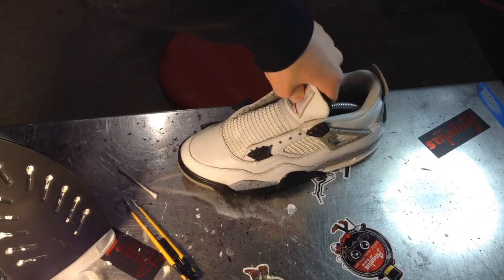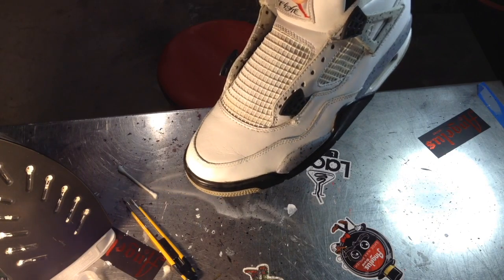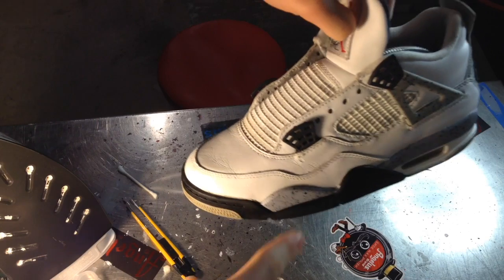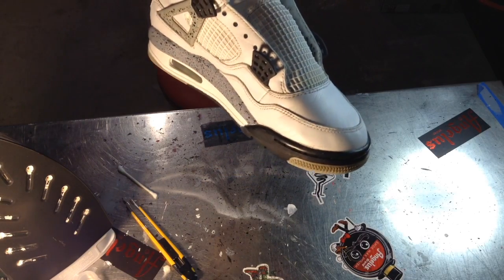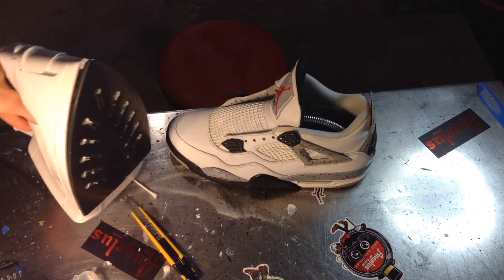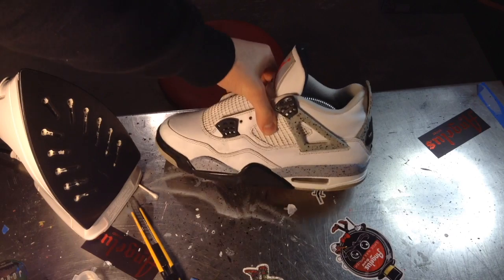Just finished decreasing the toe box. There are a couple spots — you cannot get all creases out — but what we're mostly shooting for is right in the front area. You do not see many creases there. I did this to both shoes using just an iron and a damp rag. Came out looking very nice.